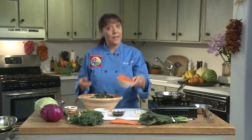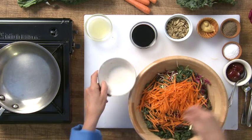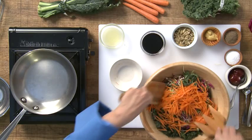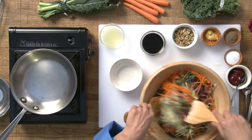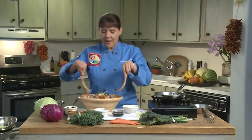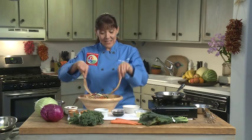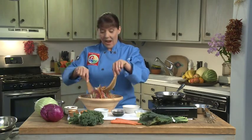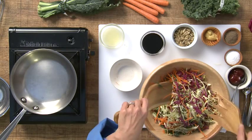Next we're going to add carrots. I've shredded those long ways. You can use a grater or anything you want to shred your carrots. We're going to make sure this is all mixed — you can see the color is absolutely beautiful. We've got purple, green, and dark green, and kids really like this because it's so colorful. I have kids all the time in my classes, we do a kids camp, and they love this dish.